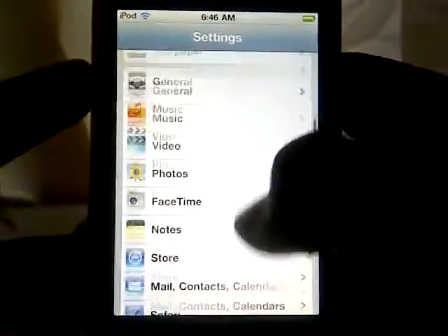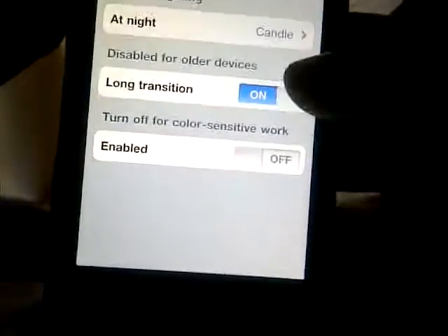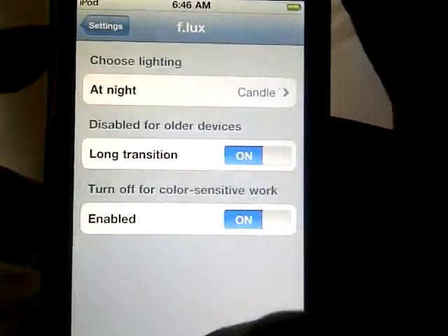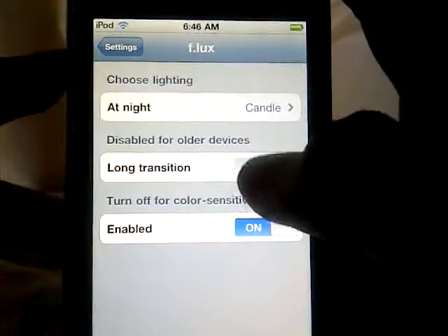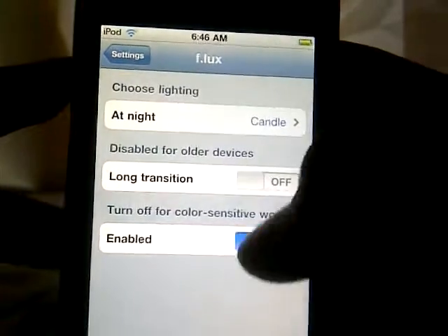The first thing you want to do is open up Settings, scroll down, find Flux, and enable it — that's the first thing you want to do. You can also enable long transitions or disable them if you're on older devices.